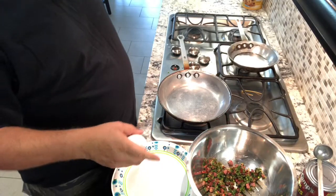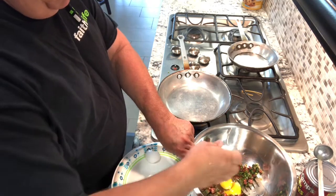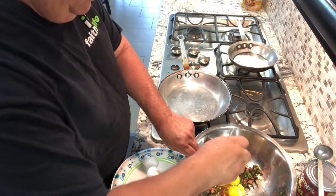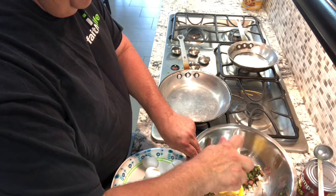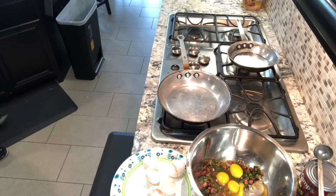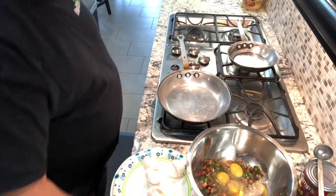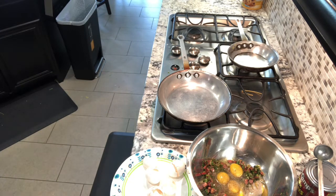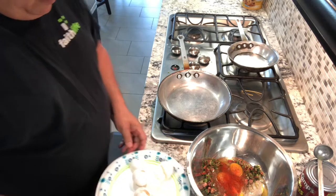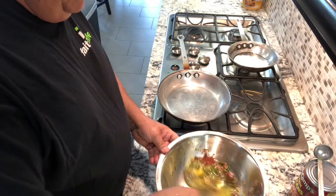Now I'm gonna break six eggs in here — three, four, five, and six. Little salt, a little pepper, and a little bit of paprika just for color. Paprika, not cayenne. And I'm gonna beat this. Got our frying pan getting hot right there.